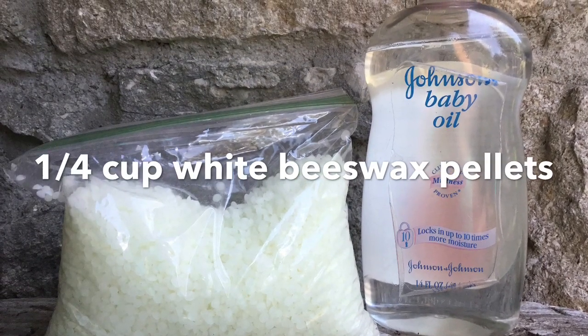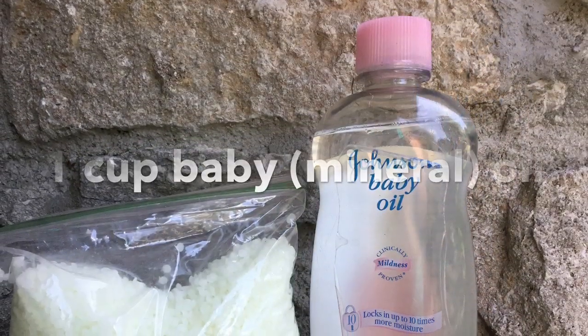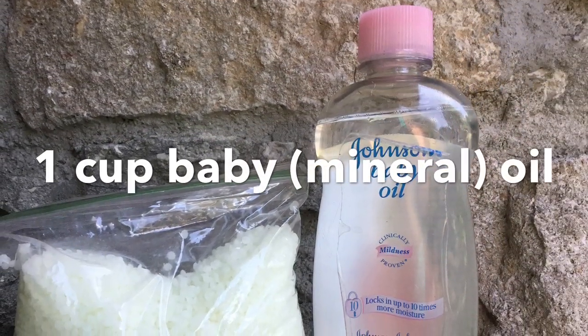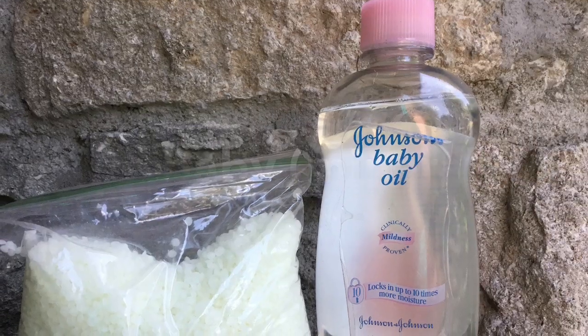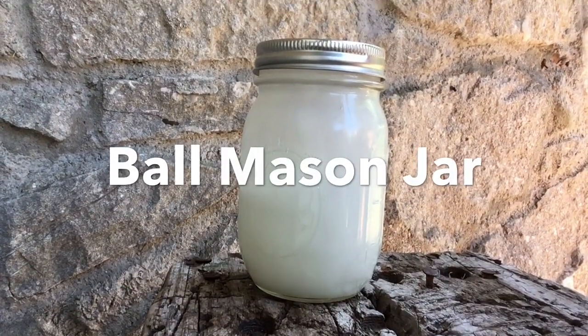You need a quarter of a cup of white beeswax pellets, and you need a cup of either baby oil or mineral oil. You're also going to need a mason jar with a lid.